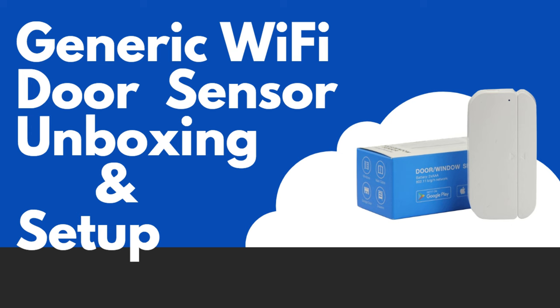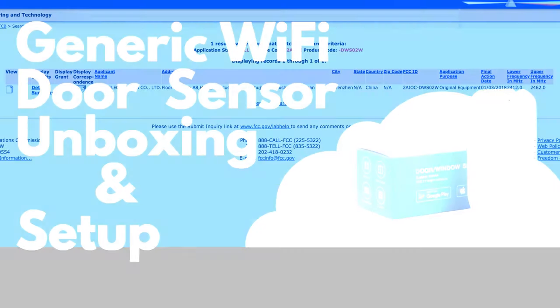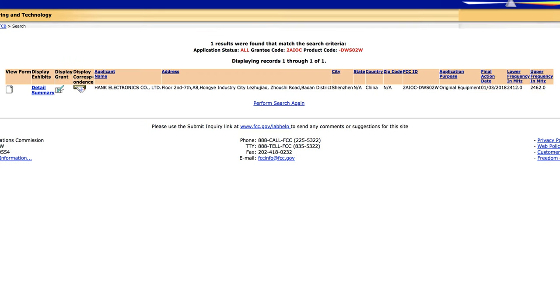After doing some digging around it looks like the Monoprice sensors as well as the sensor I purchased, along with a lot of other sensors that are being sold, are actually all made by the same manufacturer called Hank Electronics. The reason I picked them is because I haven't had any issues with my Z-Wave adapters from Monoprice, so I figured they would probably be around the same quality, if not better, than the ones I've been using.